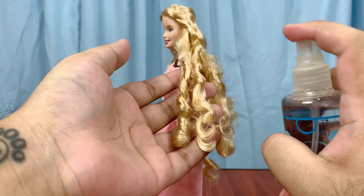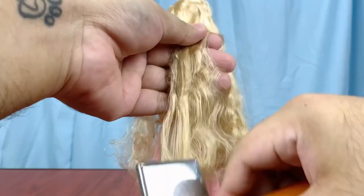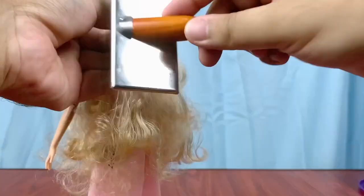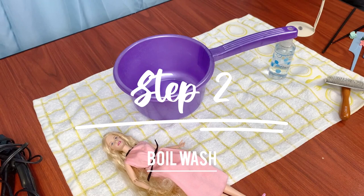Step one: misting and brushing. We're going to use the spray bottle to mist her hair a little bit to dampen it, and then slowly brush starting from the ends and make our way to the top to get those kinks out as much as we could. She's channeling a little bit like the Cowardly Lion from Oz right now, but that is why we're moving on to step two.